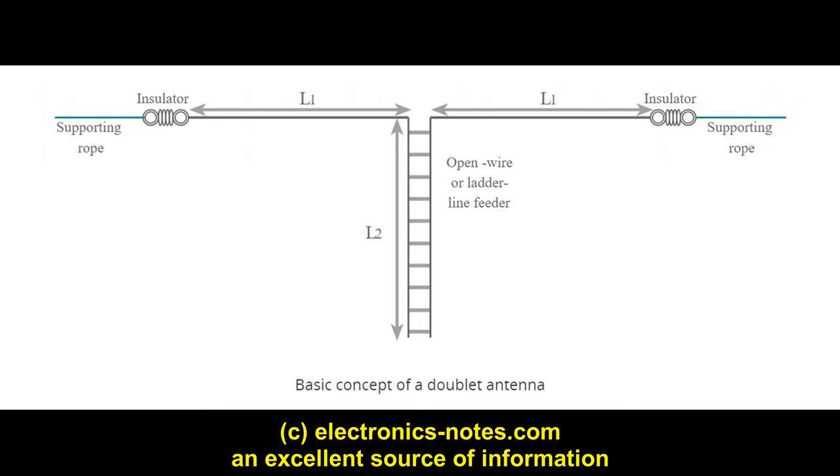A doublet is an effective and efficient antenna that's easy to make. For more details of the doublet, check out the video description below. Here I've got all the things that we need to make that antenna, and there's not a huge amount to it.